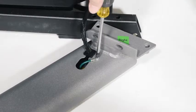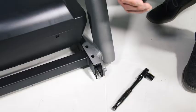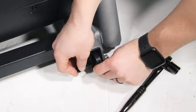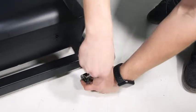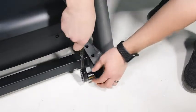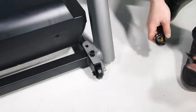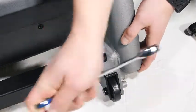Attach the ground wire to the right upright with a number eight by half inch silver ground screw. Hold the right upright against the base. Make sure not to pinch the upright wire. Attach the right upright and a wheel with two three-eighths by two and a quarter inch screws, a three-eighths by one and a quarter inch screw, a three-eighths by one and three-quarter inch screw, and four three-eighths star washers. Do not fully tighten the screws yet.